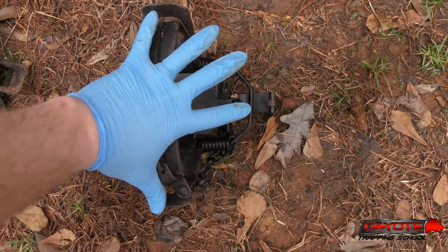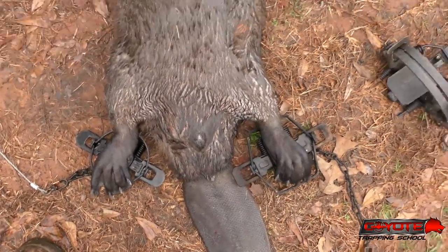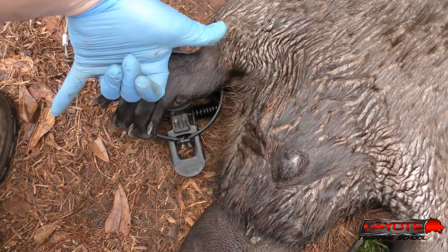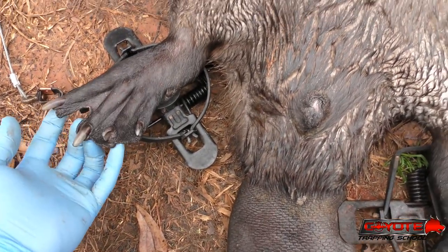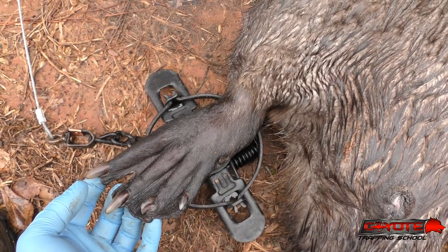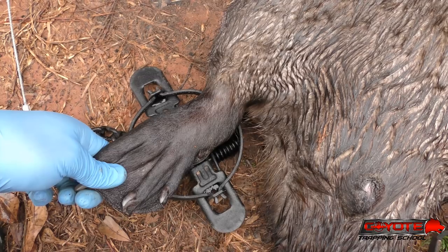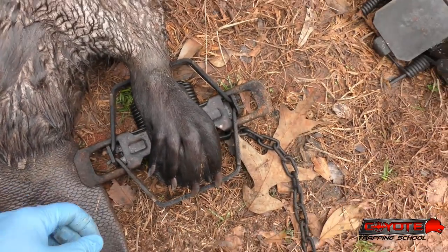Look at these back feet. This is a beaver back foot laid over a Duke one and a half coil spring, and you can see there's a third of the foot still hanging outside of the trap.